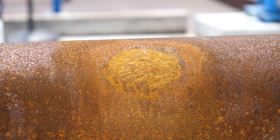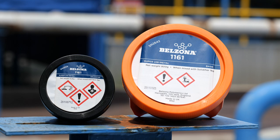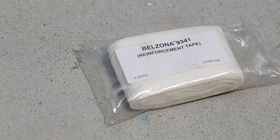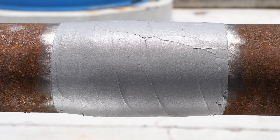In this video, we demonstrate how to repair metal loss on pipework using Belzona 1161, a 100% solids paste grade epoxy, and Belzona 9341 cross-woven polyester reinforcing tape. This system creates a reinforced composite wrap that provides additional pipework strength and pressure retention.